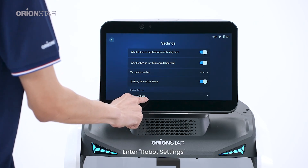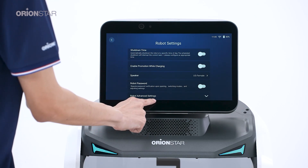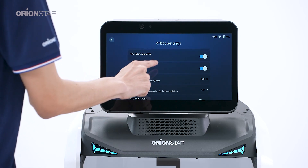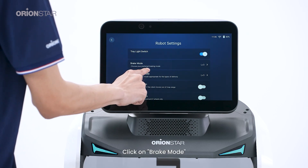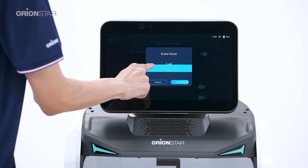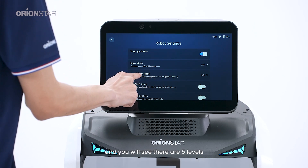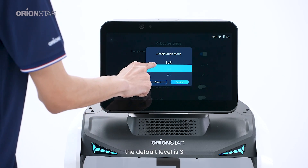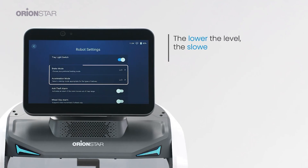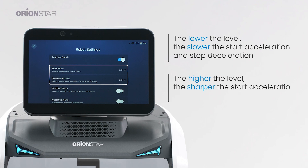Enter robot settings, then go to robot advanced settings. Click on 'Brake Mode.' You will see there are five levels; the default level is three. The lower the level, the slower the start acceleration and stop deceleration. The higher the level, the sharper the start acceleration and stop deceleration.